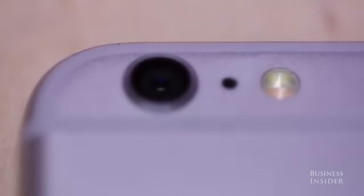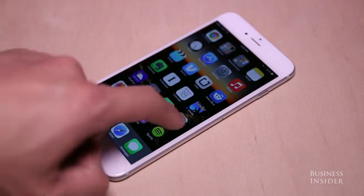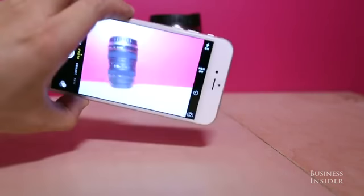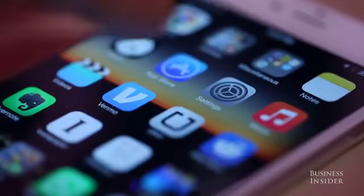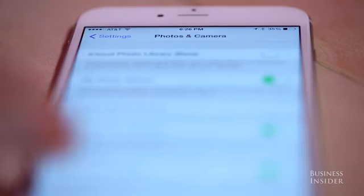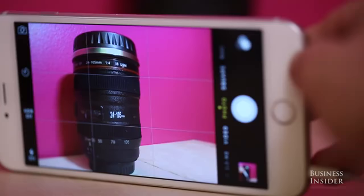If you have an iPhone, you know you have the technology to take great photos and videos, but there are some things you might not know about your iPhone camera. You can line up your shots properly by going to Settings > Photos and Camera and switching on the grid.